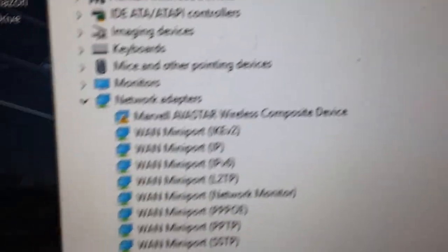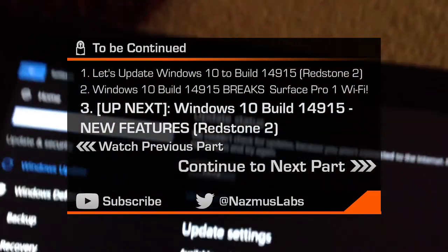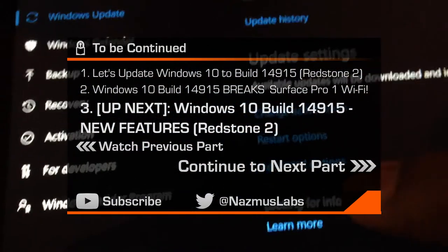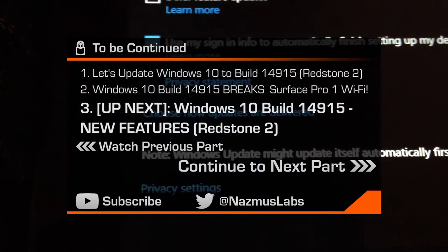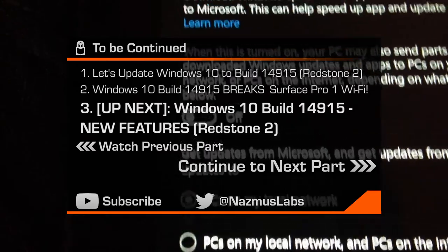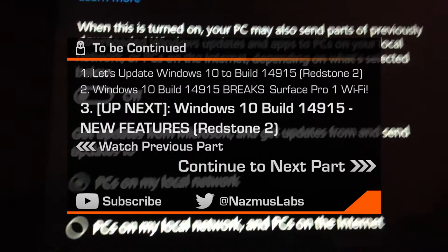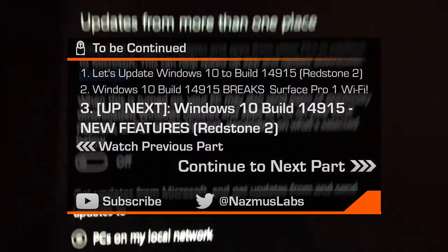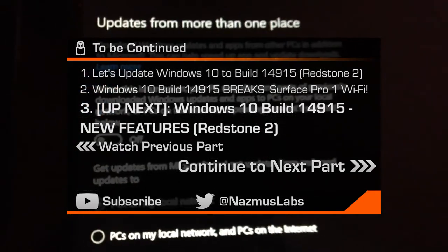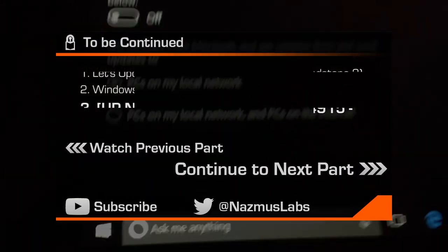I'm going to uninstall this build, but before I uninstall, let's take a look at what's new. If we go to Windows Update, Advanced Options, one of the options is 'choose how updates are delivered.' It says 'updates from more than one place.' This is part of Windows 10 — November update or anniversary update. This option was there before, but what has apparently changed is that this actually works now. So in the past...